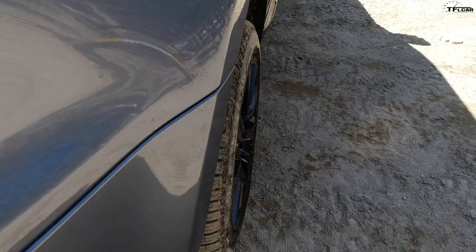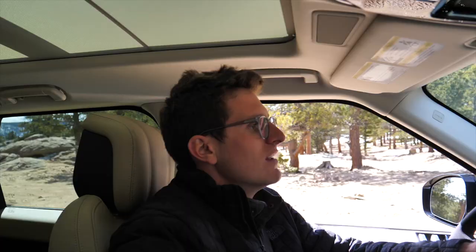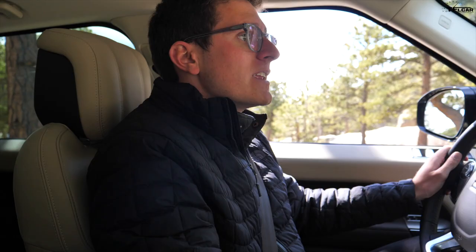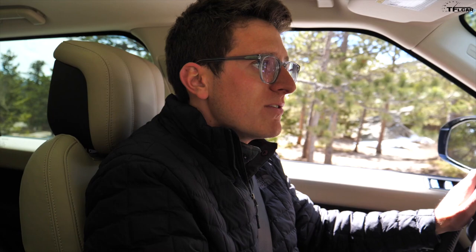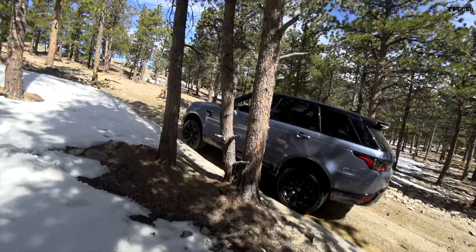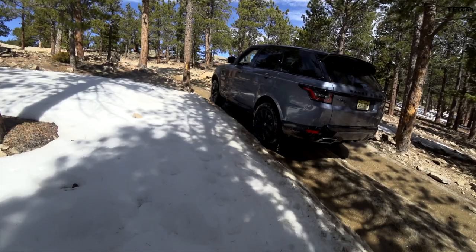EV mode has finally kicked in — Terrain Response is on auto, EV mode selected, suspension raised into off-road mode. Listen to how quiet it is — absolute peace. There's real excitement about the coming wave of electric off-roaders like the Rivian, the Bollinger, and of course this Range Rover. However, the plug-in electric Jeep, Rivian, and Bollinger aren't out yet, so in terms of actual electric off-roaders this is essentially it. The instant torque from the electric motor is wonderful — perfect throttle modulation even on a pretty steep grade with no gasoline engine kicking on.